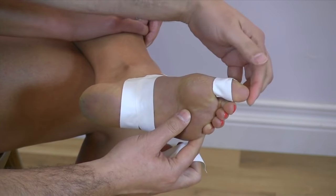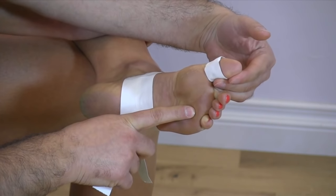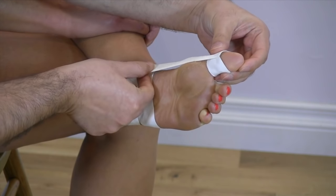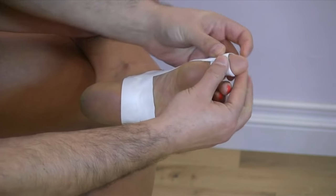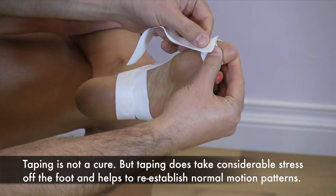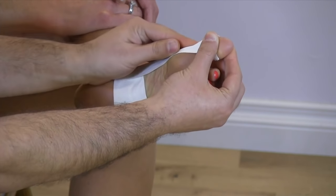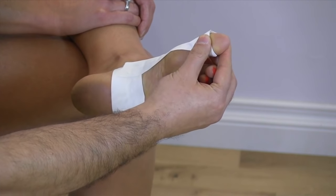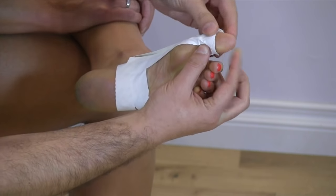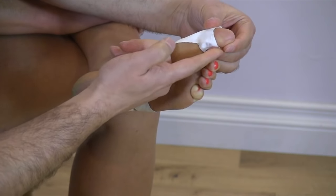Now this next part is where we'll be pulling the toe back — bringing it from an adducted position to a more abducted, somewhat neutral position. We want to make sure when we do this that you're supporting the toe and pulling it away from the other toes. We're going to anchor it first, pulling the toe into position, and then bring the strip across making sure it's nice and secure. We're going to reinforce that with a couple more pieces of tape. While you're doing this, think of the anatomy — visualize the tendons, the musculature, what it is you're trying to achieve. We're pulling things into abduction slightly, and then the last piece we're going to bring more on the superior side and bring it back down, making sure that it all sticks together.